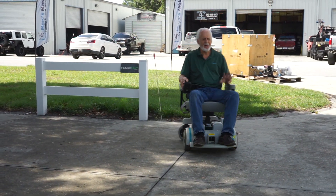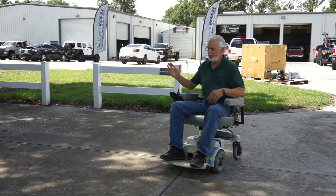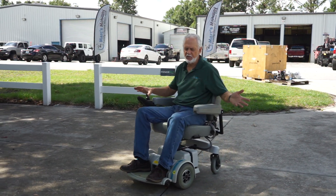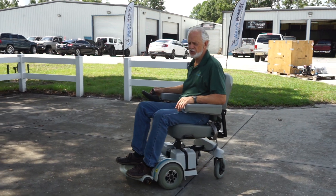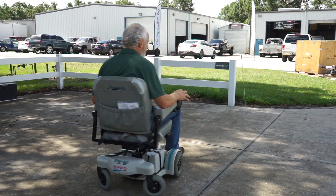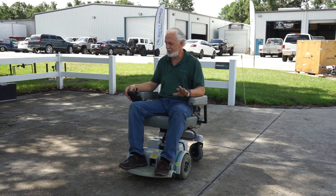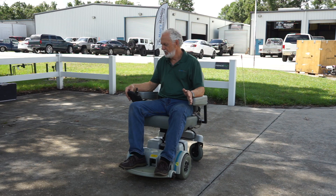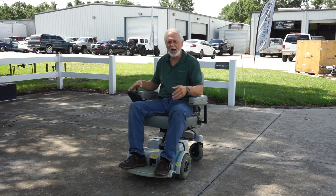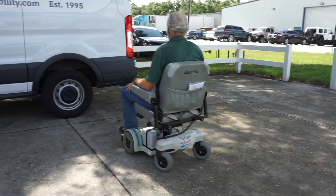This chair has five speeds. If I put it on the first speed — I just went from five down to one — this is the first speed. It turns at this speed but it's not very fast. I'll put it back to five: one, two, three, four, five. This chair picks up speed as you drive — if you hold the joystick forward it takes off as you start rolling.